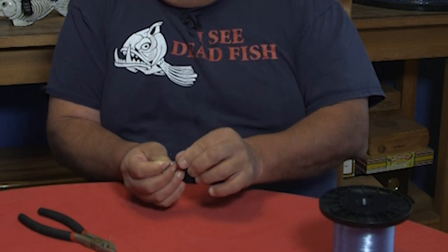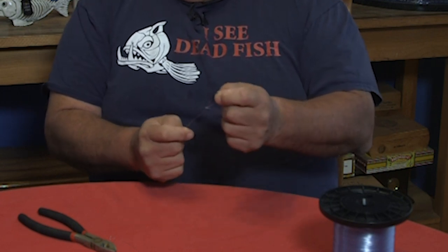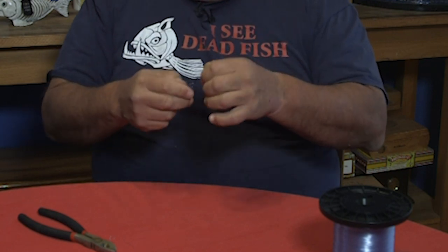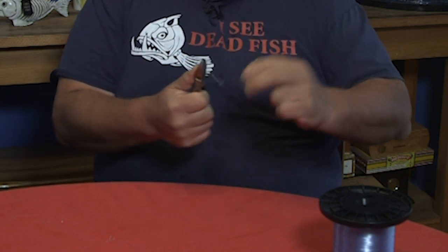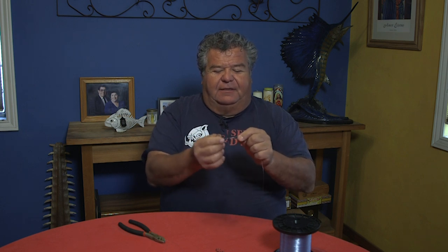It's a really simple knot to tie. Just make a little loop, put your line through it, make a loop around one and a half times, take your hook and go through the big loop, tighten it down. You can make the loop whatever size you want — this one is just a little bigger than I'd normally make it, but I want to show you for TV. Wet the knot when you cinch it down, use pliers to tighten it up, then take the tag end and cut it. Now you have a loop in your knot so your bait can move freely — left, right, up, down.